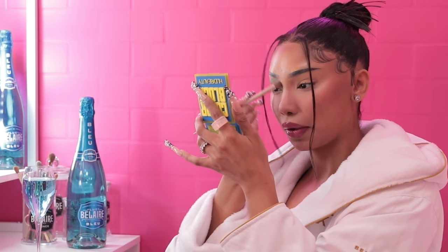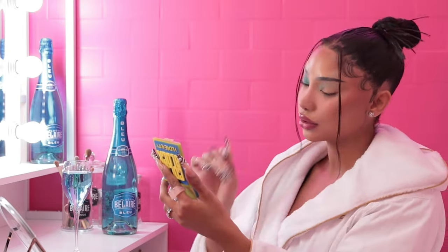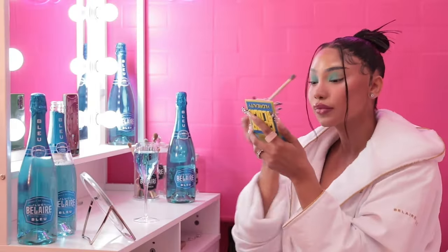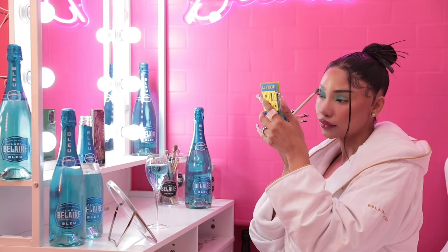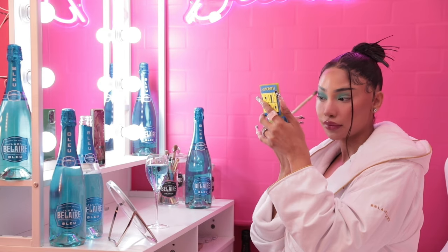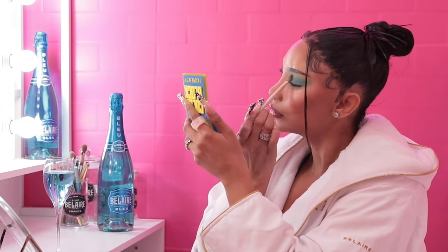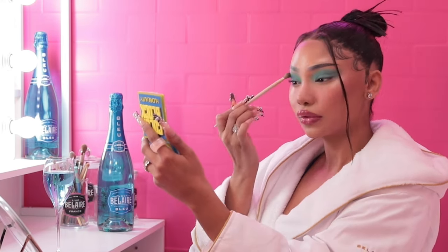If you have not tried Blue yet, you seriously are missing out. It is so refreshing. Some of the notes include grapefruit, peach, and apricot which makes it the perfect summer drink. I'm taking that blue color and kind of just smoking it out towards my lid and also towards the outer V to make it very seamless. You want this look to be super blended — that's literally the key.